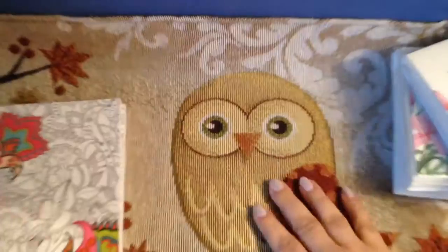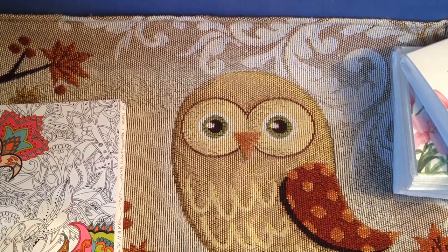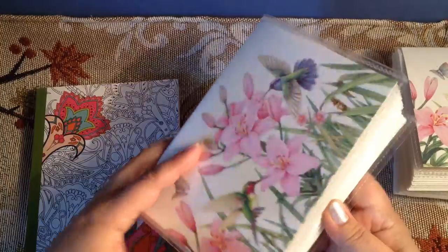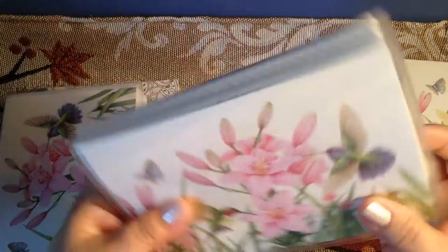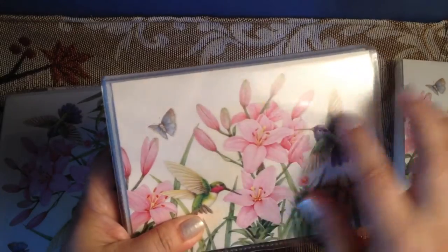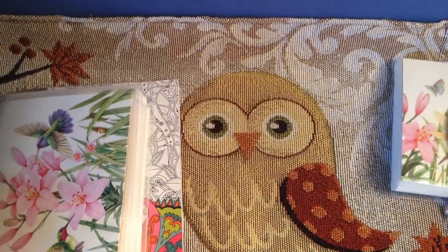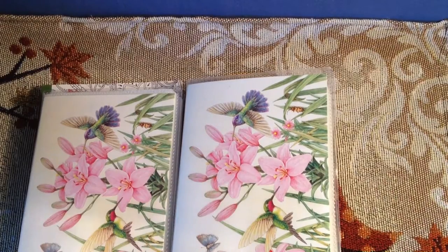My little owl I got at Dollar General — a little placemat. I hope y'all are having a good day. Carol, I hope my photo album idea for the stickers might help you some — give you an idea to keep all your stickers in a compact little album. Like I said, you can put a picture inside of whatever inspires you — keeping your faith, or live, laugh, love, all those sayings. Y'all have a good day, I love you guys. Bye.